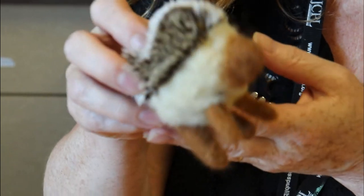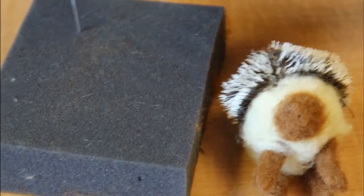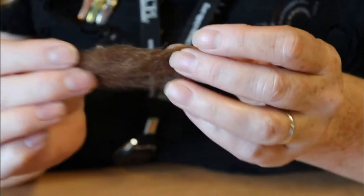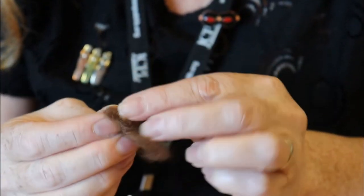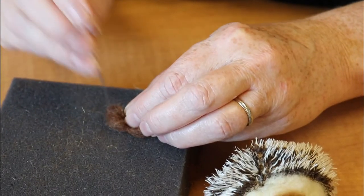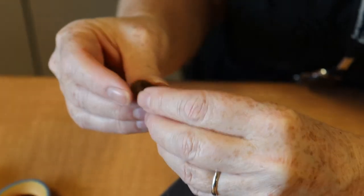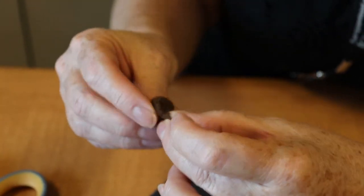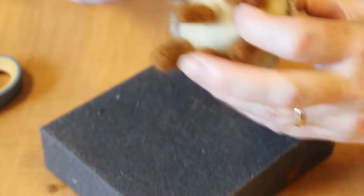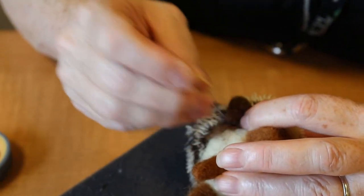Once you have his feet on the way you like them, your little hedgehog's going to need some ears. Take a little bit of brown felt and shape it into a round, flat circle and just felt it until it's solid. When you put his ear on, you might want to pinch it a little in the middle before you felt it on right at the border of his shell and his face.